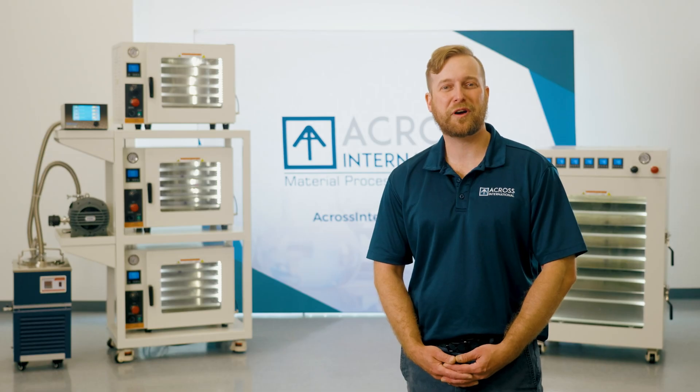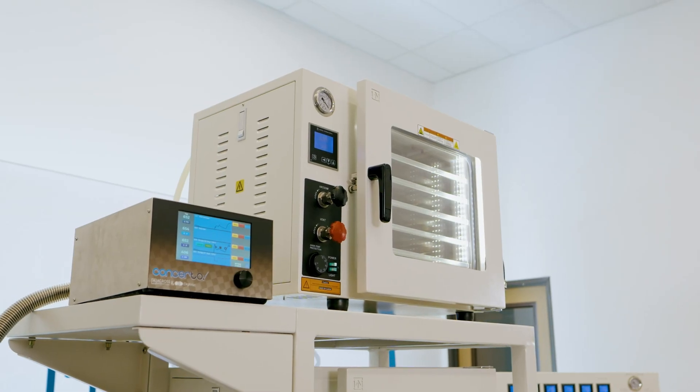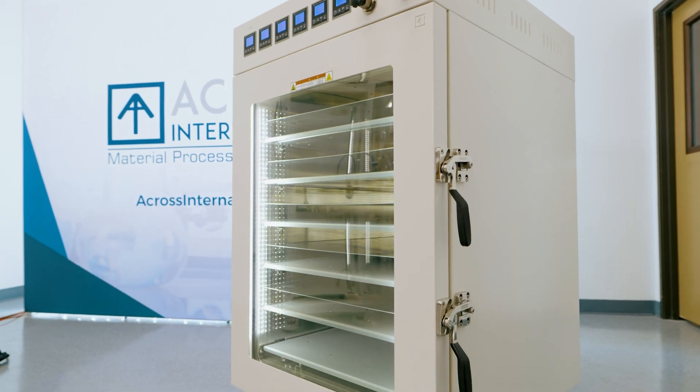As an ISO-certified manufacturer, every oven we produce is held to the highest standards of quality and conformity. All AT ovens feature a fourth-generation PID controller to ensure uniform and stable heating without overshooting. From our smallest 0.9 cubic foot model all the way to our largest 16 cubic foot model, every ACROSS International oven is built to meet CE, UL, and CSA certifications. This not only provides assurance of quality, but also makes our ovens ideal for CGMP facilities.